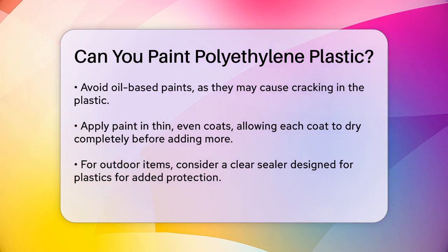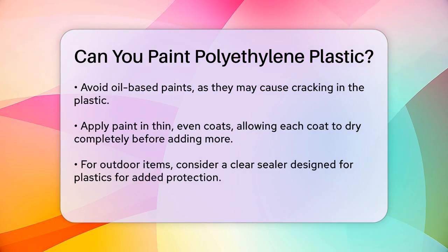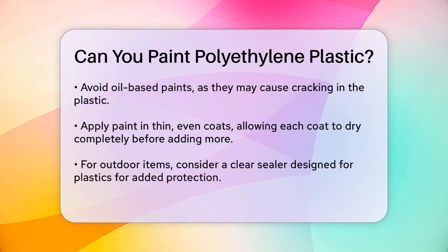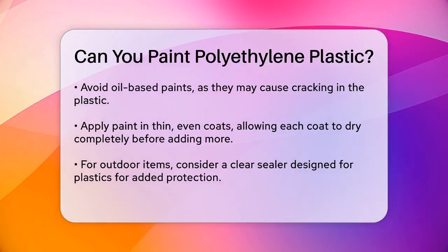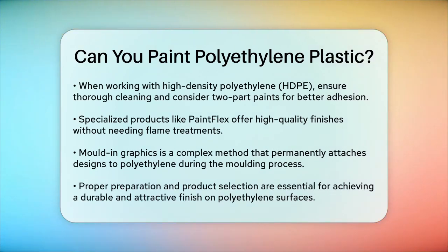There are also specialized products like PaintFlex that allow for high-quality gloss finishes on polyethylene surfaces without needing flame or corona treatments. These paints offer resistance to expansion, contraction, peeling, and cracking, and they are even compliant with food contact and ROIC standards. Another method, though more complex, is using mold-in graphics. This involves applying the paint or graphic to the inside of the mold before introducing the polyethylene powder, resulting in a colored design that is permanently attached to the finished part and is as UV, scratch, and chemically resistant as the molded part itself.